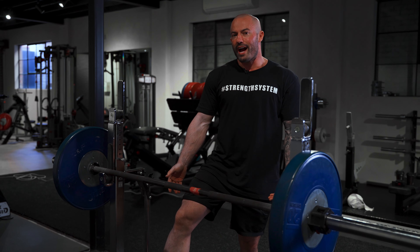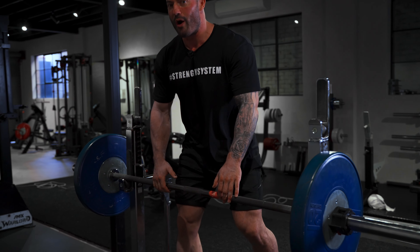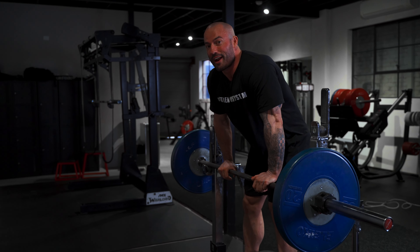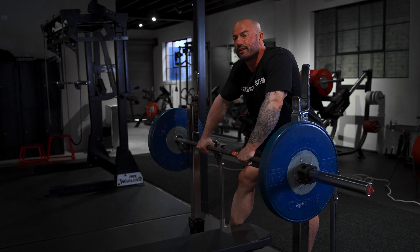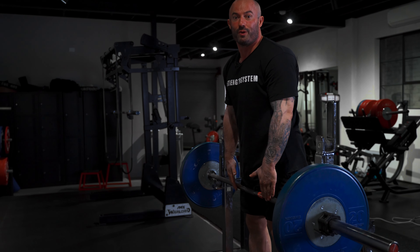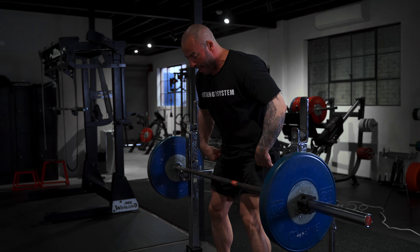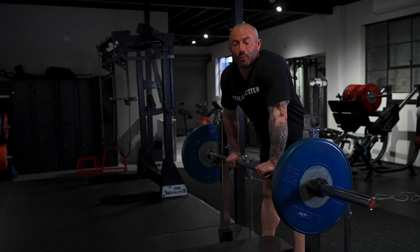Now let's talk about the bench press from the spotter's perspective. Here's the skill with unracking: when I unrack, I'm going to put him in a pretty compromising position. I need to have an understanding of how uncomfortable it would be for me to be standing here with my crotch in the lifter's face for a long period of time. But at the same time, you don't want to poke your butt out because that's a very weak position to unrack the weight. Think about the strongest position in a deadlift — keep the bar as close to your body as possible. Same with unracking: keep the barbell in contact with my body so I can use my strong hips rather than my upper body.